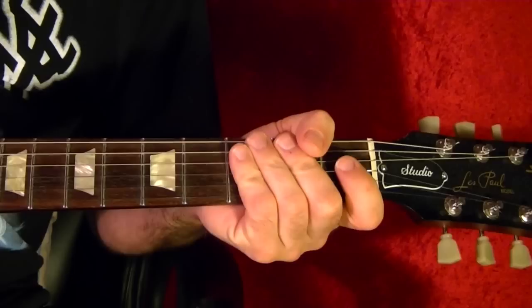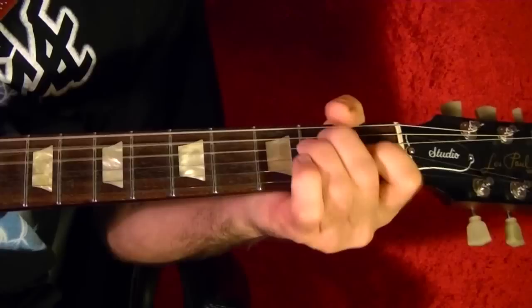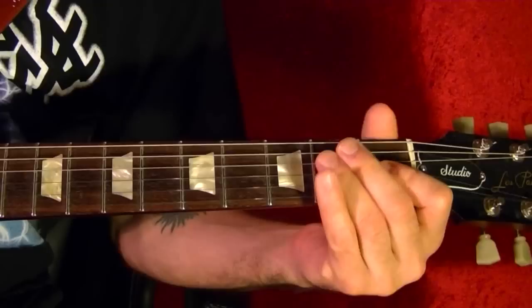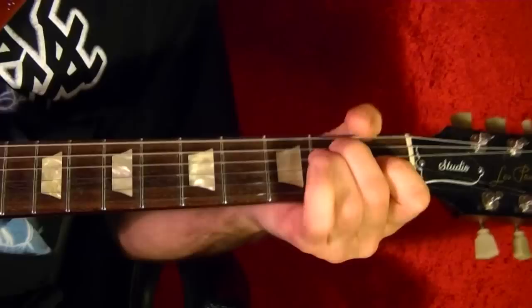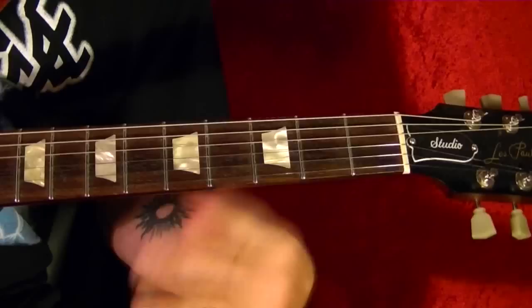Next song is Not Fade Away by the Rolling Stones. The two chords are E and A. It's got a Bo Diddley feel. You start with two E chords, then switch to A for four beats, and it goes back to E. Do that twice, then switch to A for four beats, then back to E.